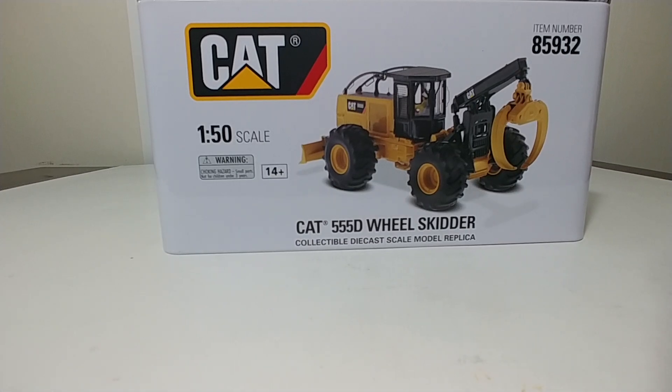Hello and welcome to this edition of DieCast Emporium. Today we're going to be reviewing the DieCast Masters Caterpillar 555D Wheel Grapple Skidder. The item number is 85932. This is a first generation Highline series model.